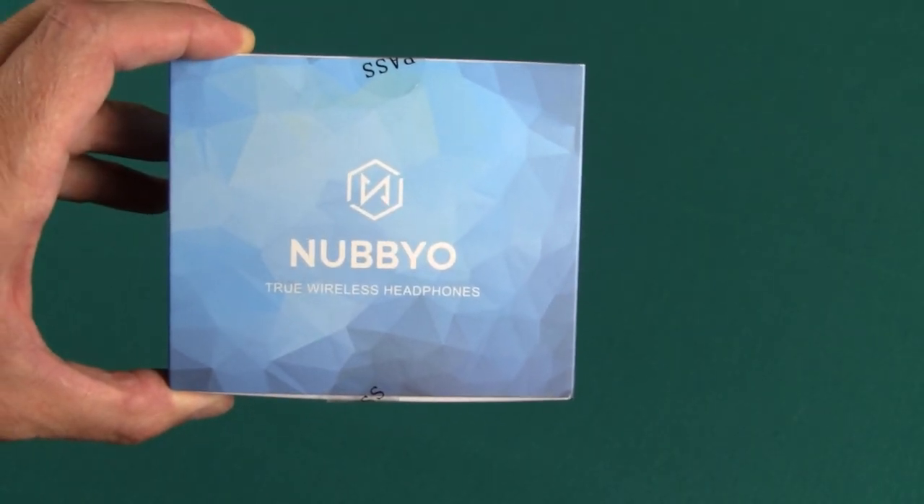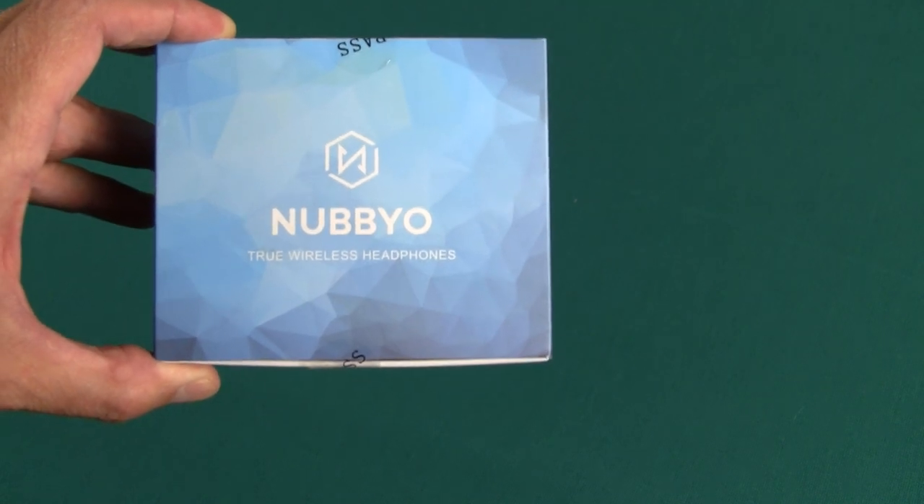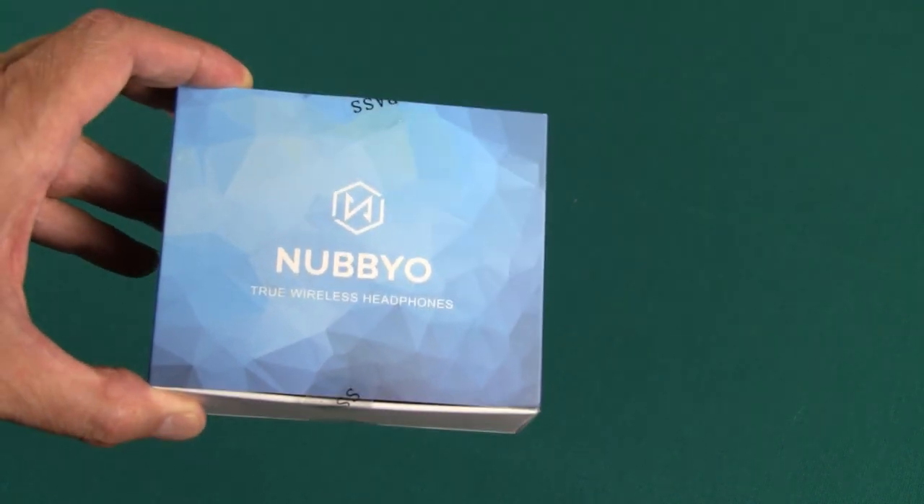Hey guys, I'm here again today with another set of wireless Bluetooth earbuds. These are the Nubbio True Wireless Headphones.